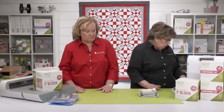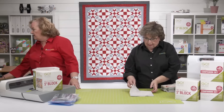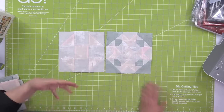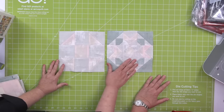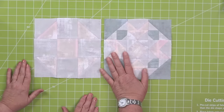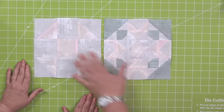Here's a look at the two different blocks. Erica has made hers — she's got one of each, actually more than one. This is the spin block, and this is the shoe fly block. Erica is using lovely Moda Grunge for her new grandbaby coming in December, so her tones are a little muted.